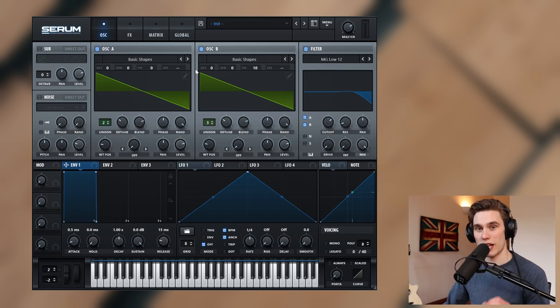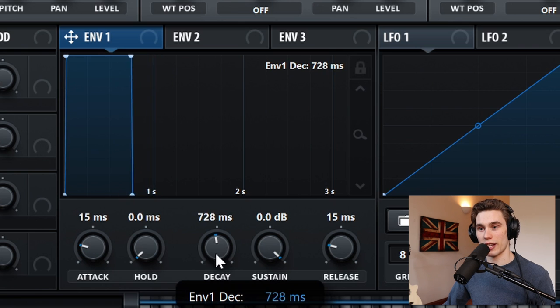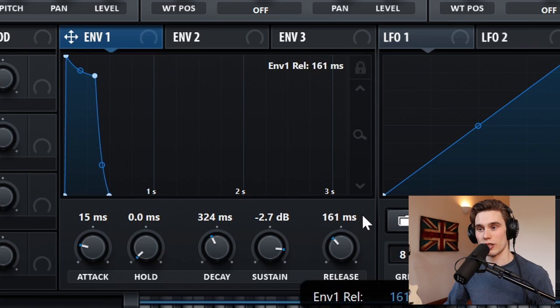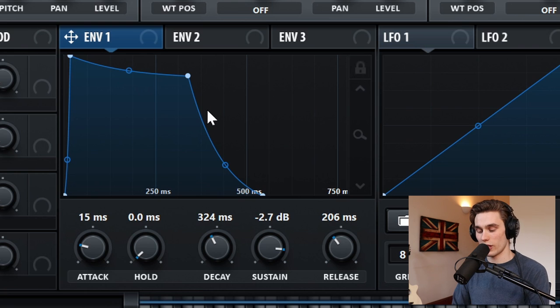Now I'm going to show you the settings for the amplitude or volume envelope — in Serum this is envelope one by default. I'm going to set the attack to around 15 milliseconds, then move the decay to around 300 milliseconds, give or take. Then I'm going to take the sustain down just a few dB — maybe two or three decibels. And to the release I'm going to add about 200 milliseconds. If I zoom in using this slider at the side, this is what our amplitude envelope looks like.